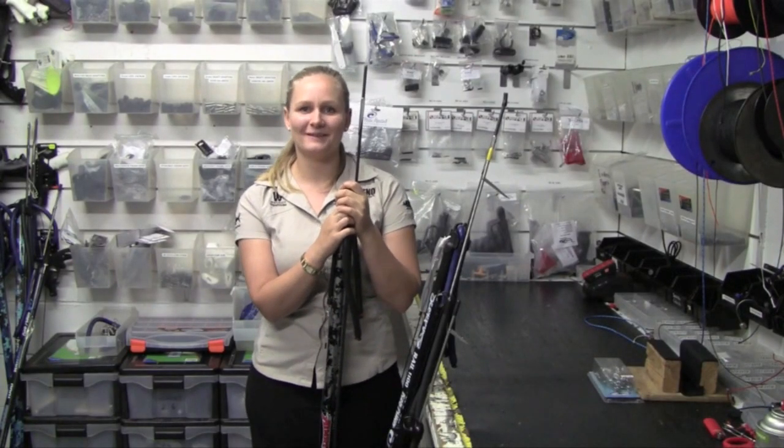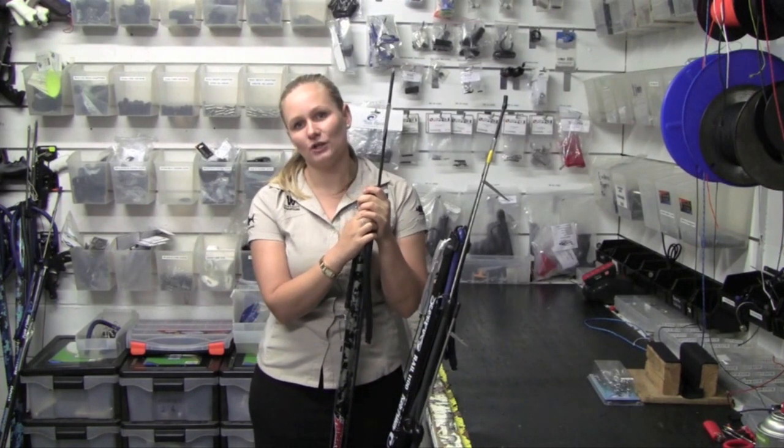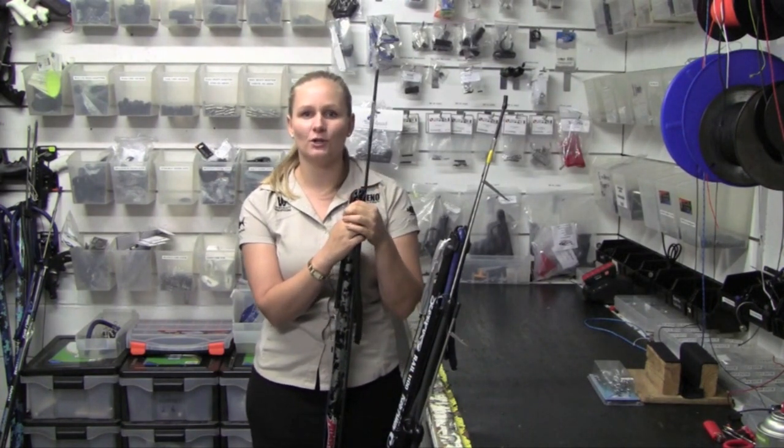Hi guys, it's Carly here from Adreno Spearfishing in Brisbane. Today we're just going to quickly run through how to choose the right spear gun size for what you want to do.